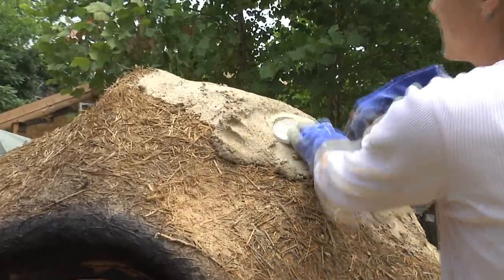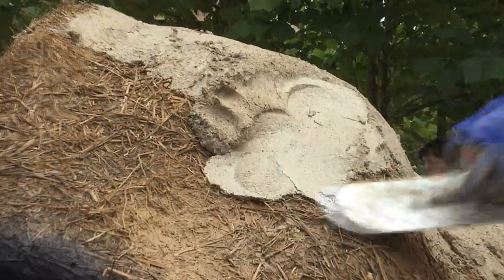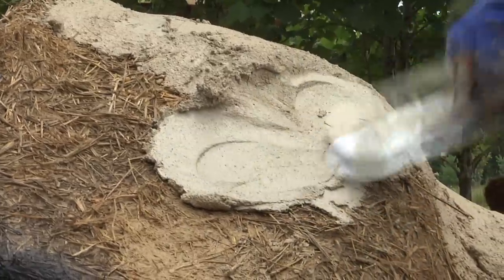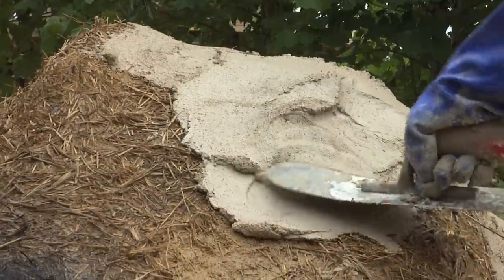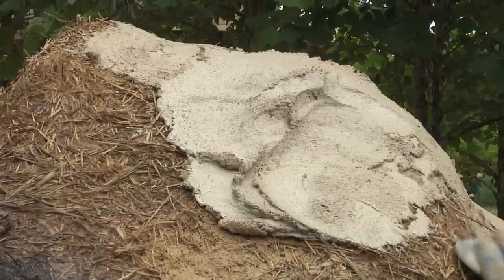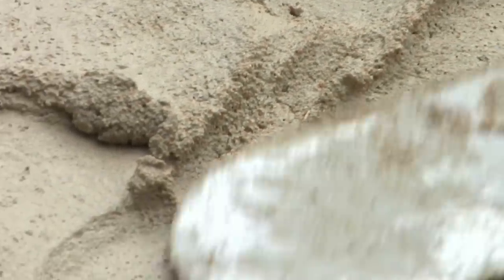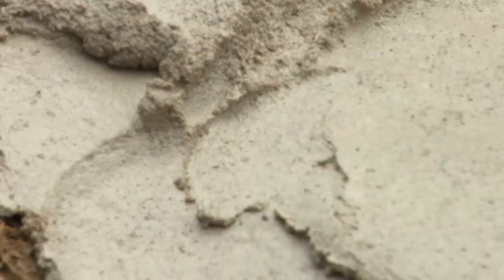So what we're going to do is just put on a coat of plaster about half an inch thick. I'm following the existing contours and trying not to go more than — really you want to shoot for about three-eighths of an inch, and not more than half an inch. Half an inch is your maximum.